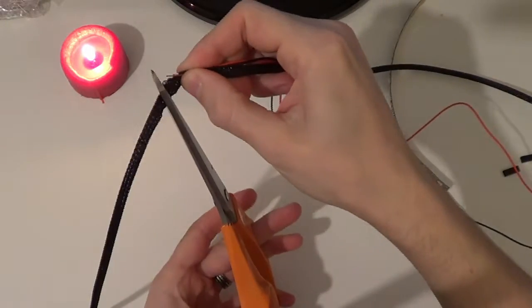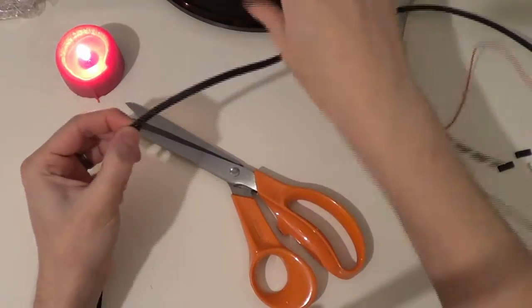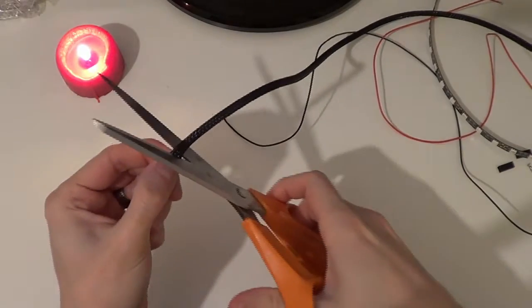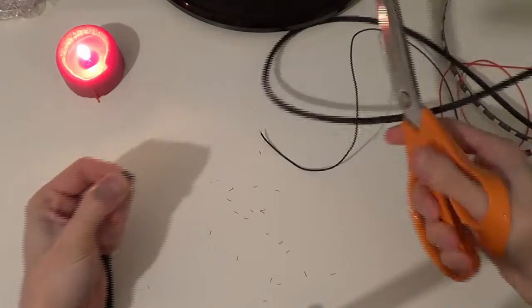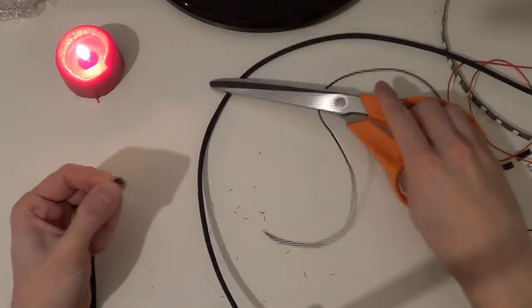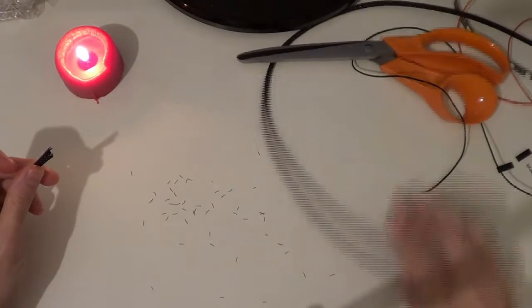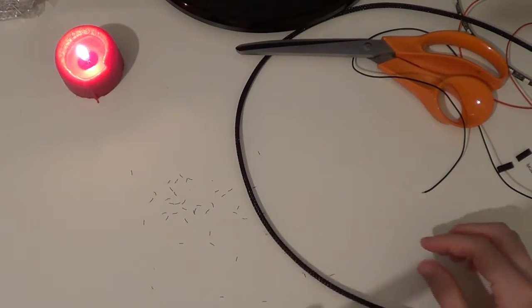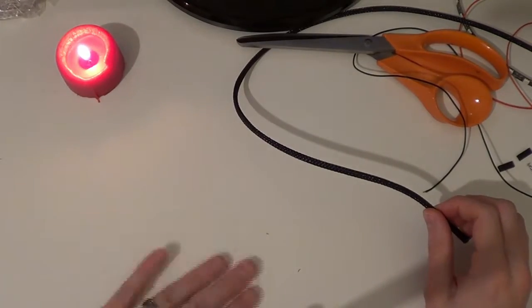This isn't going well at all. That's doing it properly - and that's gone everywhere. Never mind. Not doing very well with this one. Right, move all this to one side, it's going to get in the way.